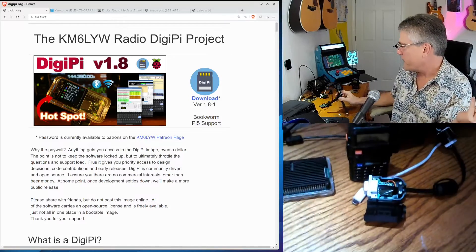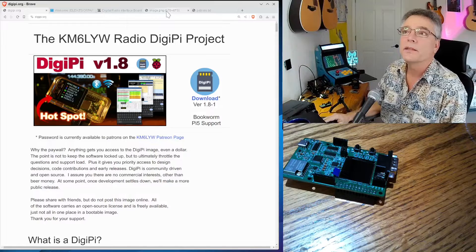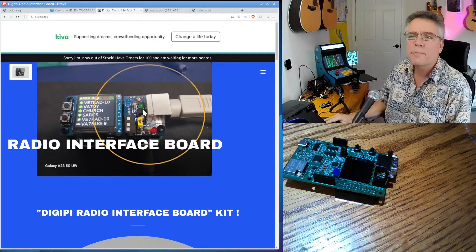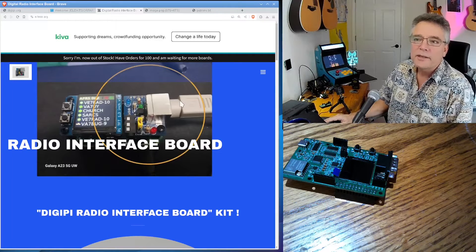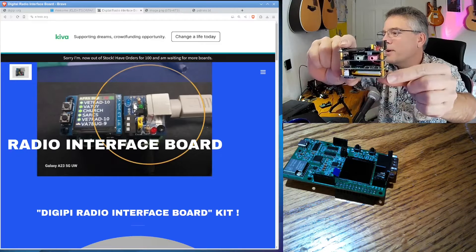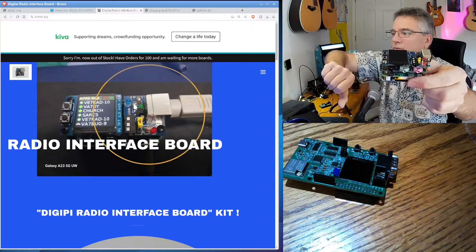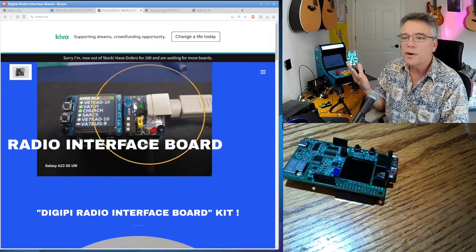The trick is to get your HT, which doesn't have a USB cable, hooked up to your Raspberry Pi. We've had a variety of ways to do this. For example, Randy put together n7ebb.org — this radio interface board, which is really cool. It does the push-to-talk circuit, closes for transmit, and it's got LEDs for receive, transmit, and Bluetooth. It's got a TRS connector and a little PS2 connector. Really cool way to plug your radio into your Raspberry Pi — it just plugs right into the top of the Pi.